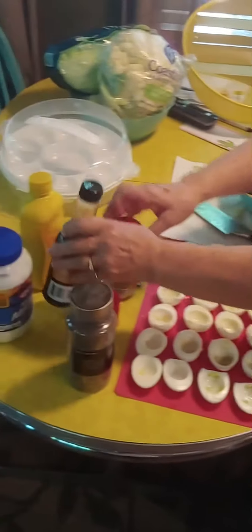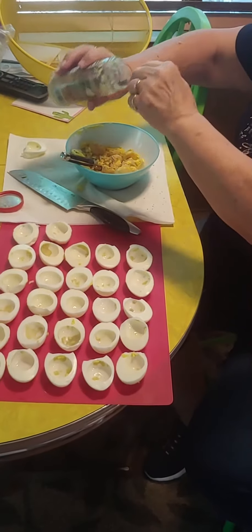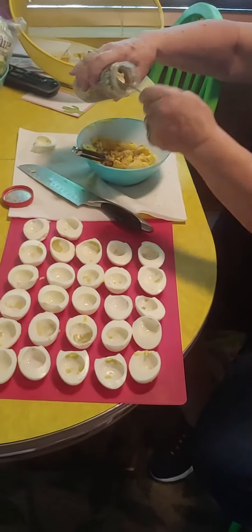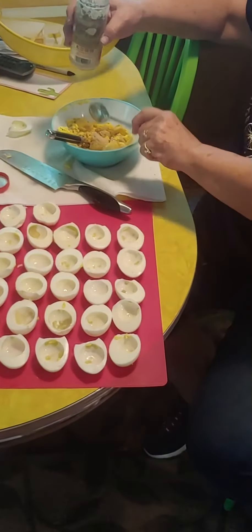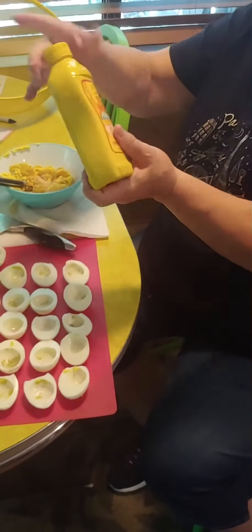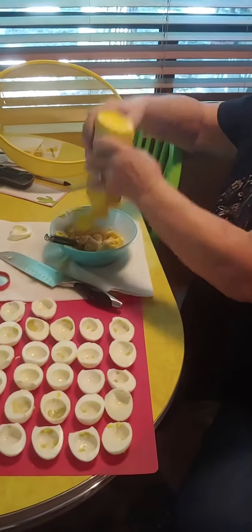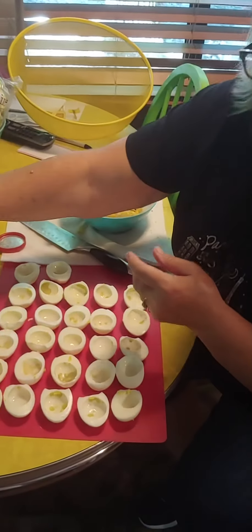I can't tell you any measurements; this is tried and true — they're always good. And it's a secret! About a half a teaspoon of horseradish. And I always say just plain old yellow mustard when it comes to fixing up beans or deviled eggs. I've done the Dijon, but the mustard in this gives it a little more kick along with the horseradish.